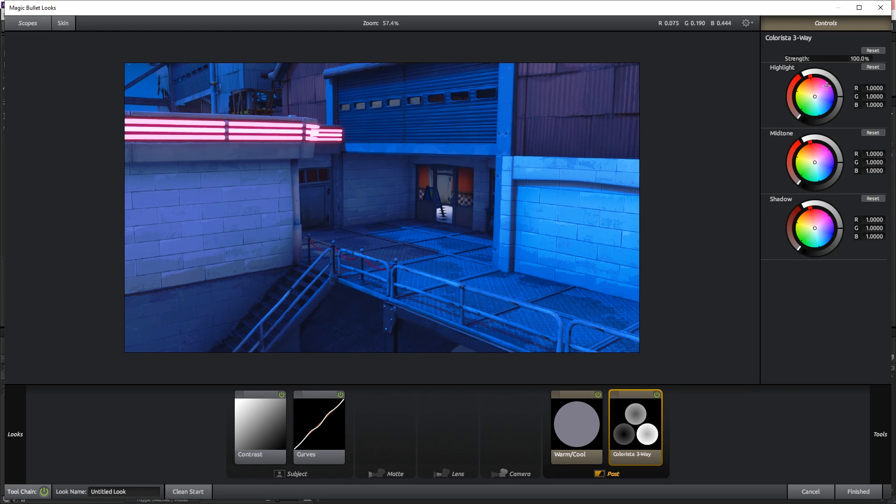Now for Colorista Three-Way, this is where we see the really big change. For the highlights, add some blue — there's way too much blue right now but we haven't touched midtones and shadows yet. Add a good amount of blue to the highlights. Now go to midtones — this is where the biggest change happens. Add a little bit of orange to take away some of that blue. The midtone is where most of the colors in the picture are, so keep going toward orange/yellow.